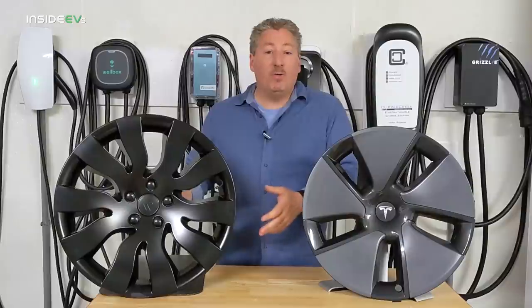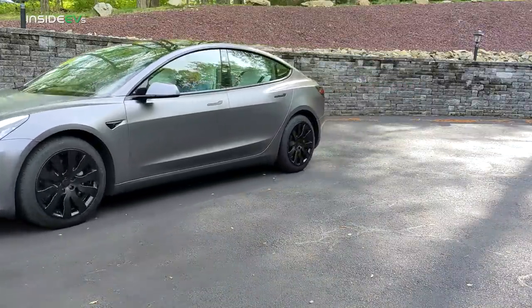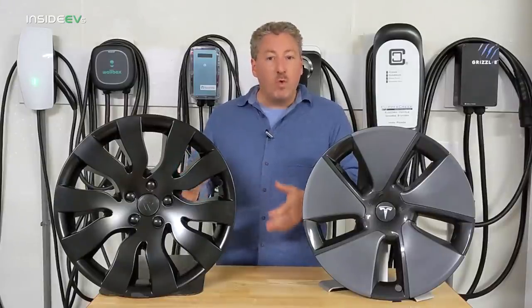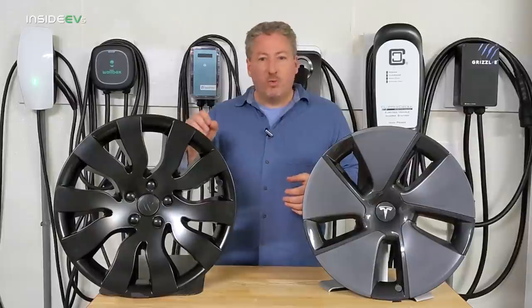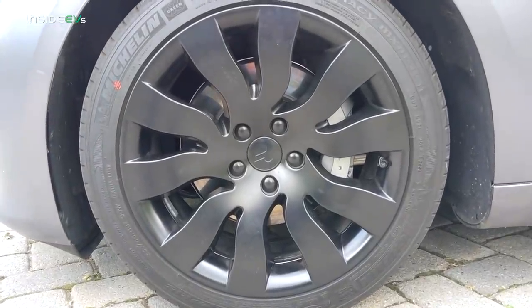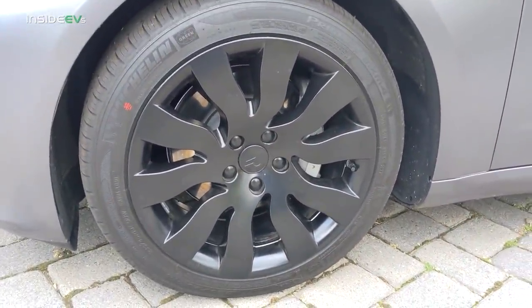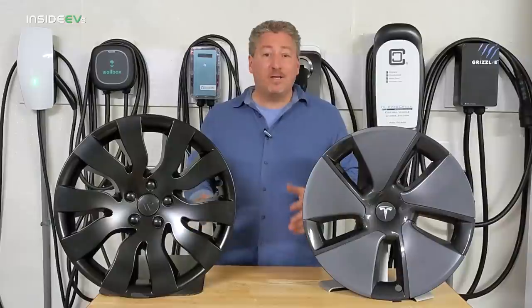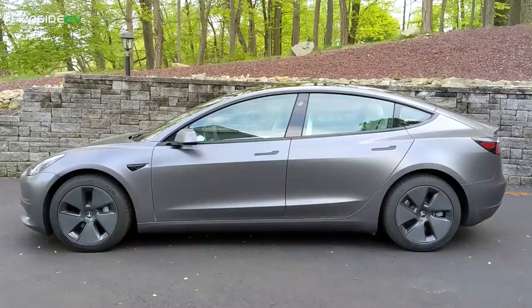Since I got this set, I've been using them and I've gotten a lot of compliments. People think they're actual wheels until they get right up close. They completely cover the wheel behind them — sometimes with plastic covers you can see the design of the underlying wheel through the holes in the cover, but you can't with this. It completely hides the wheel and, unless you get right on top of it, it really looks like a turbine wheel — not exactly Tesla turbines, but in that family of look.